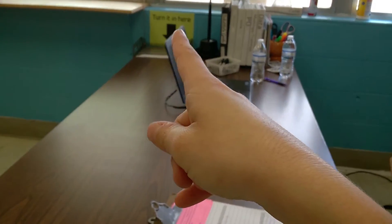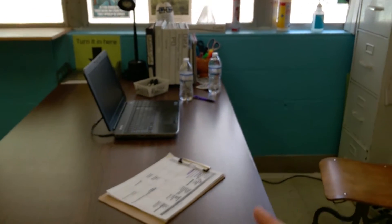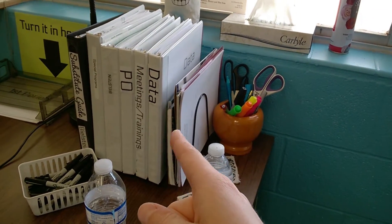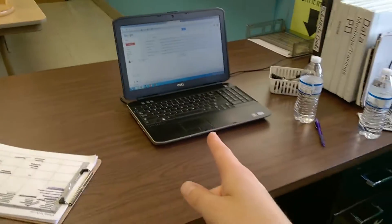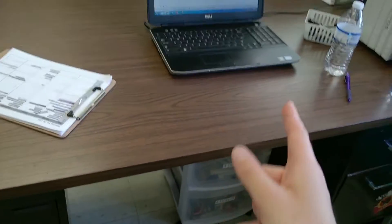In the corner we have the turn-in box, and along the window here I have a pencil jar. I have some folders of copies of things I use often, all of my binders, and then my computer sometimes is here along with whatever else I need.